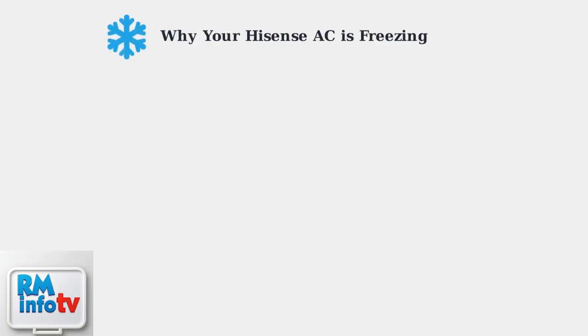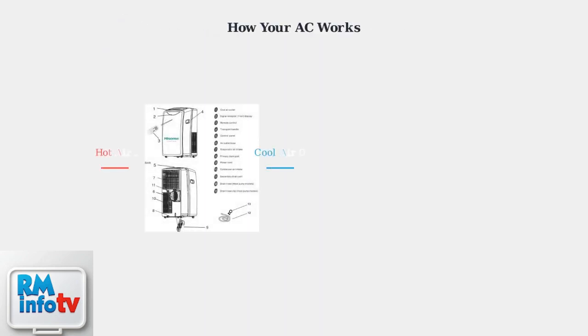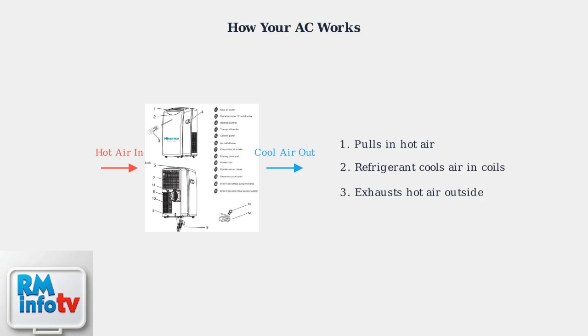When your Hisense portable air conditioner starts freezing up, it's usually caused by one of three main issues. Understanding these causes will help you identify and fix the problem quickly. A portable air conditioner works by pulling in hot air from your room, cooling it using refrigerant in the coils, and then exhausting the hot air outside. This continuous cycle keeps your room cool.